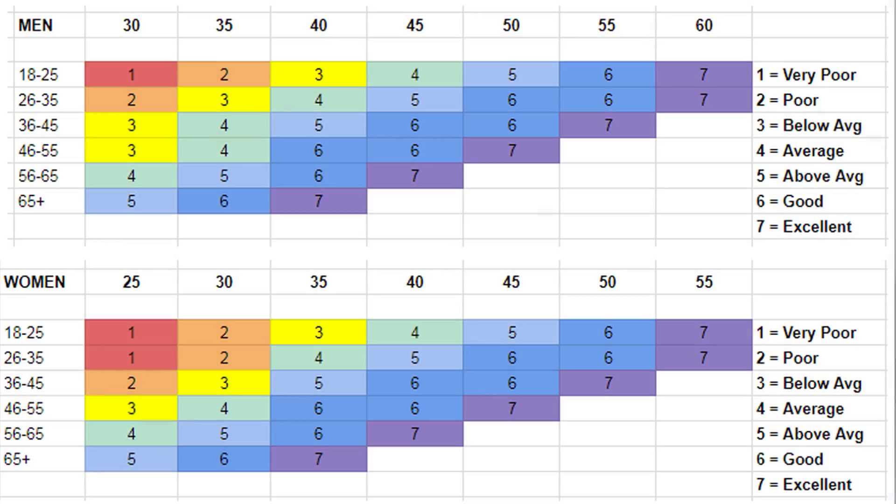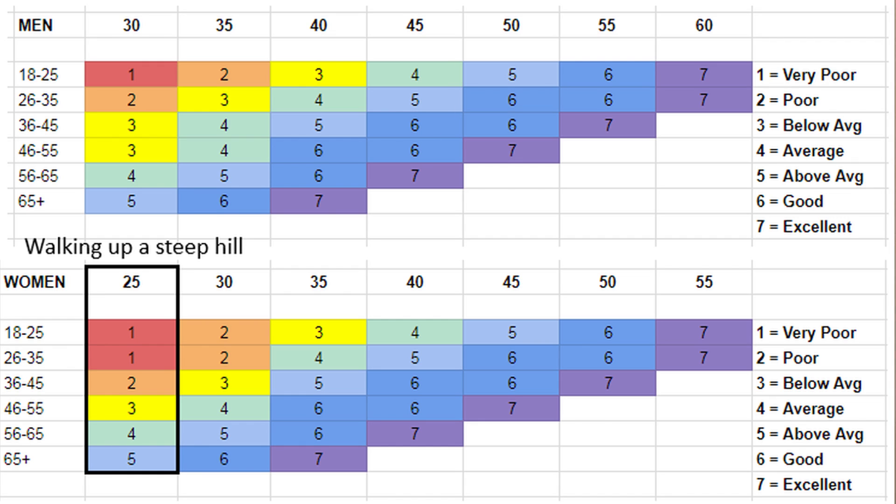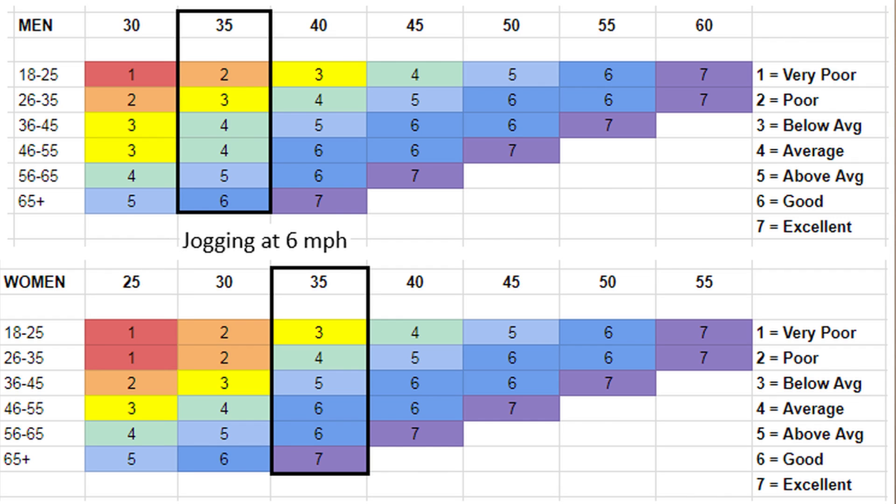Once you complete the test you'll probably want to know what your VO2max score means. Here is the normative data for VO2max by age and sex. This is just one data set so it shouldn't be treated as the single source of truth. You can see it moves a lot by age — a score of 50 is above average for a young man, but by the time he's retirement age he'd do well to have a VO2max above 30. A few reference points from the literature: a VO2max of 25 would be roughly what you'd need to walk up a steep hill, and 35 would be jogging at 6 miles an hour, which is slightly faster than a brisk walk.